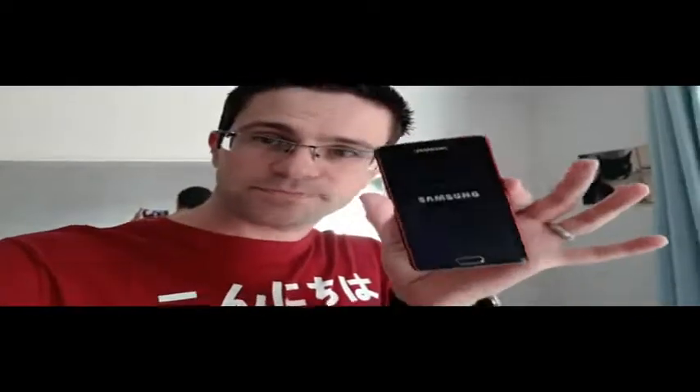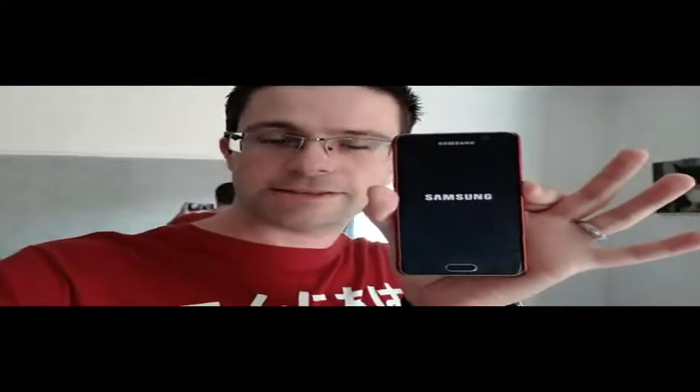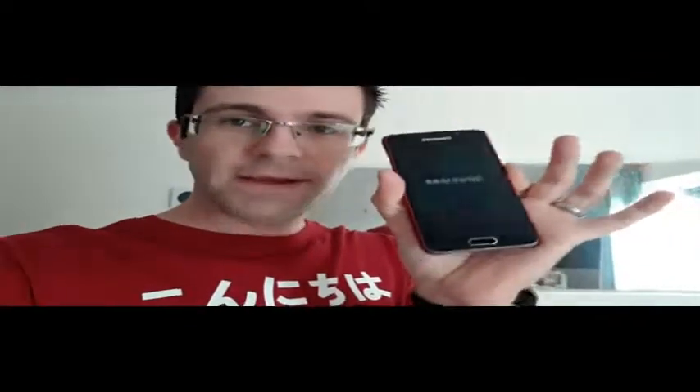Morning all, I have a new toy. It's not this one — this is my old Samsung A3 2016, which I'm going to be reviewing. Currently it's just loading up.